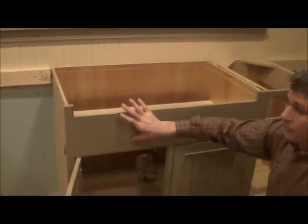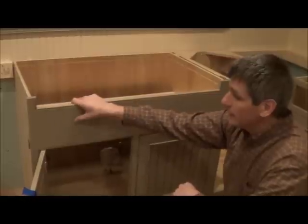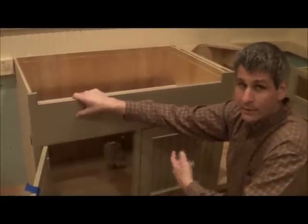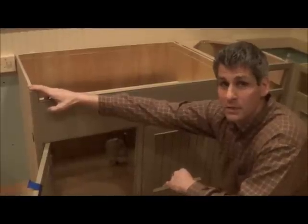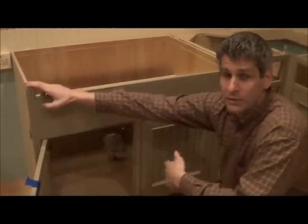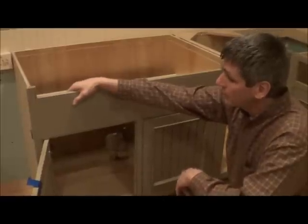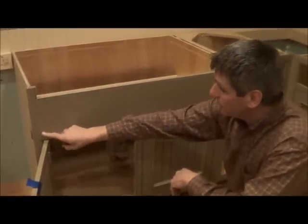Conestoga's farm sink bases do not come with the apron already cut out — they come with a big head rail, and based on your sink spec you'll need to cut that out in the field. Make sure you pick the right size cabinet; ideally you want the cabinet box to be three inches bigger than the sink you're putting in. So if you're doing a 36-inch sink, you want to use a 39-inch cabinet, which is what we have here.